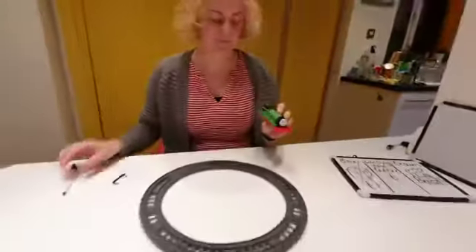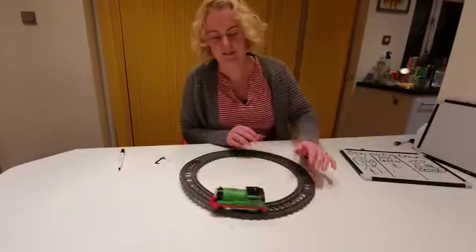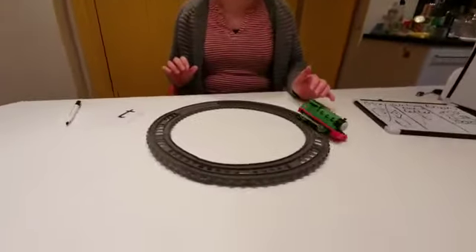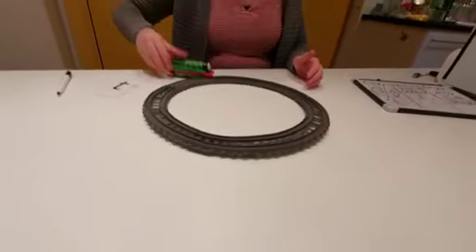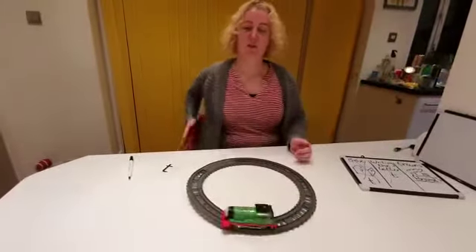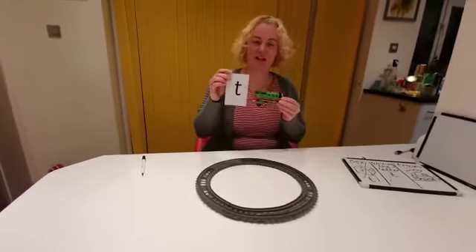Here we go. Let's see if he'll go around my train track. Oh dear. Choo choo! Oh dear, choo choo. I think you can build a better train track than I can! Choo choo. And there is my train. Train begins with the letter T.